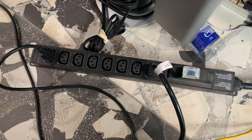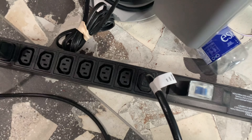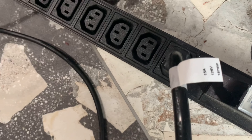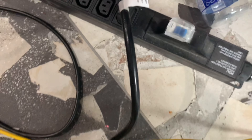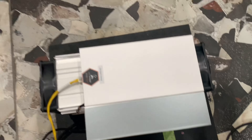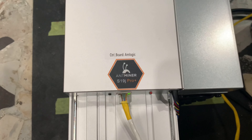I'll be putting all this information down in the description below so you don't have to take notes. You also want to make sure the power cables can support at least 15 amps per cable. Those power cables are then plugged all the way into my Antminer S19 Pro, as you can see here, as well as an Ethernet cable for internet — that's the yellow wire there.